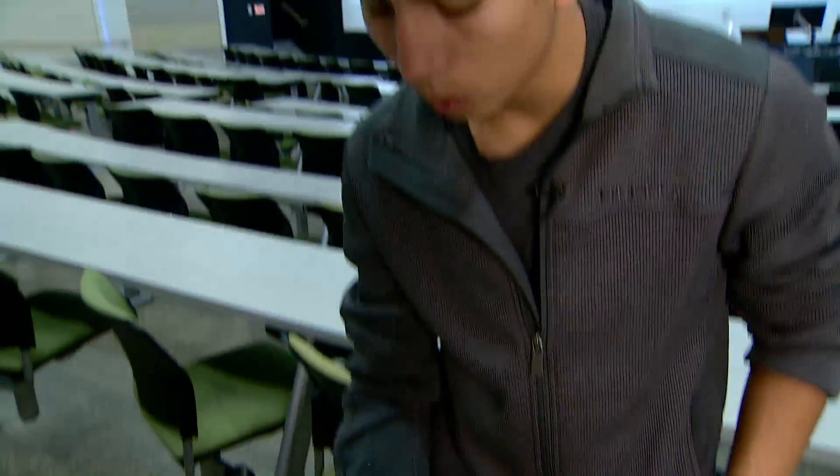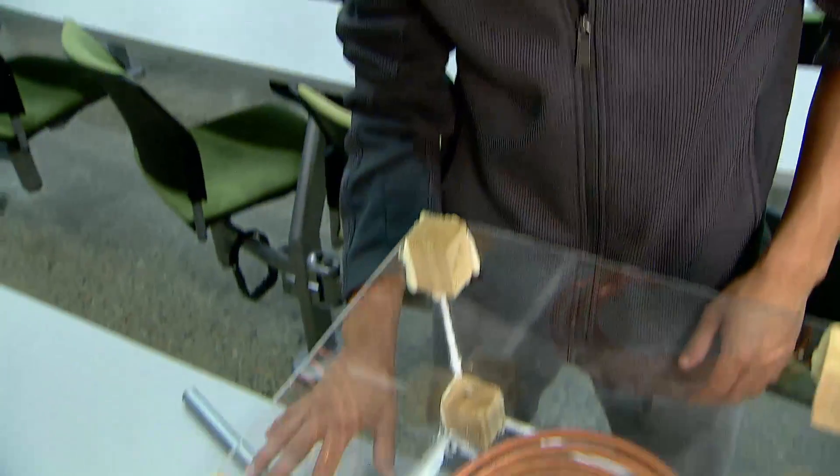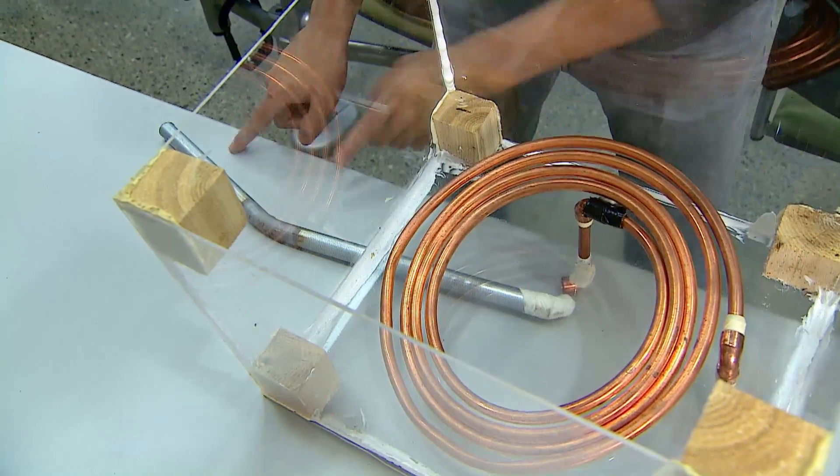The wind comes through and goes through this coil, which is underground. The temperature underneath the surface of the Earth is cooler and maintains a constant temperature, so the air is already starting to cool.